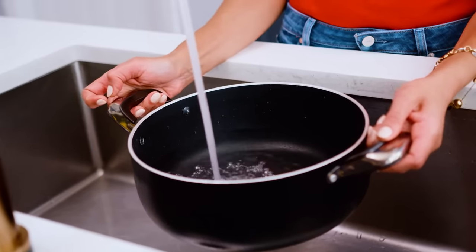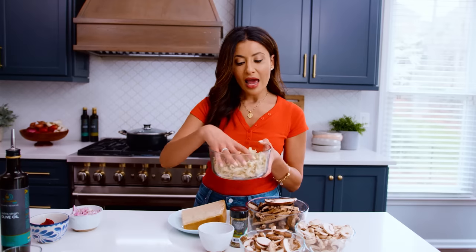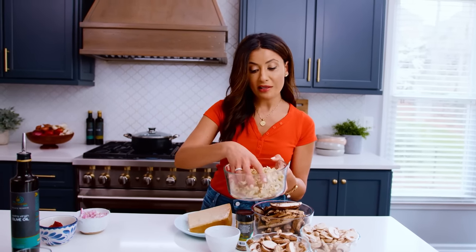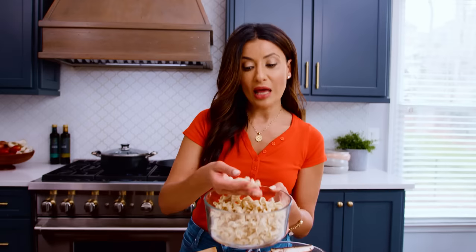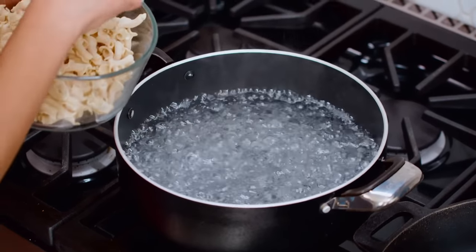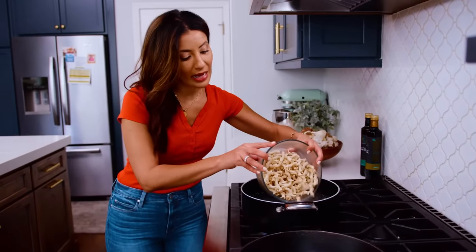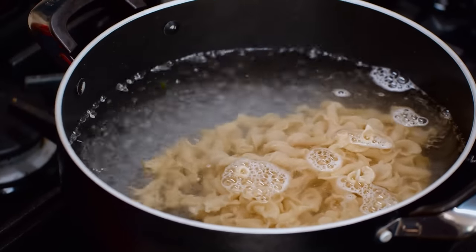First, let's get our pasta cooking. I've got some boiling water with lots of salt in it and some beautiful pasta. You want some texture to your pasta here — this will help all the flavor stick to your pasta when the time comes. Texture is a big deal. The water is happily bubbling, so we're going to drop our pasta. This is about a half a pound of pasta, eight ounces, right in the water. We'll let it cook for a few minutes.